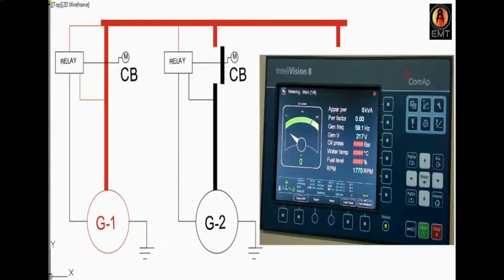Hello friends, in this video I am going to show an Intellivision 8 Relay or Generator Controller.